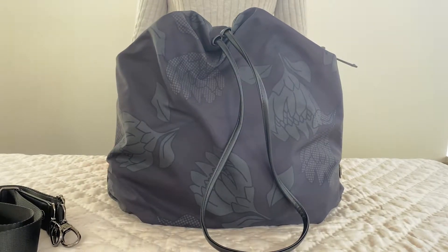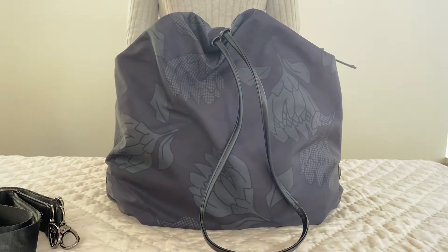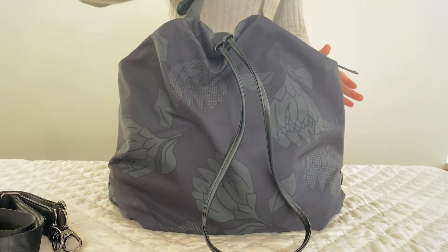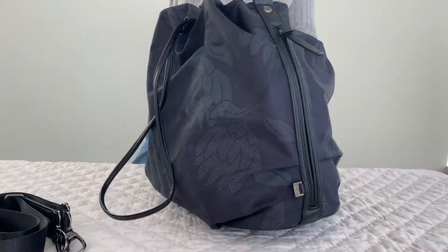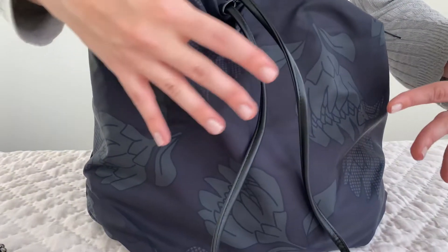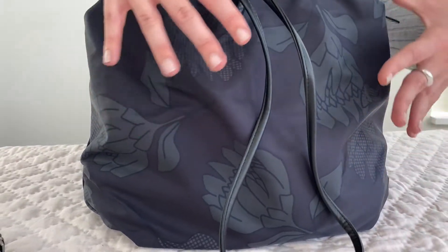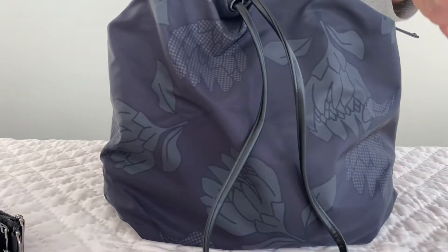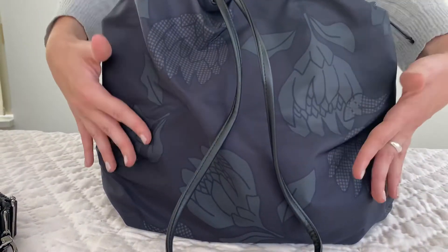Hi everybody, Isabella from Oi Oi. I'm going to demonstrate our slouch tote bucket bag. This is very much an incognito nappy bag style and we've got a beautiful print here — a really subtle protea print all in blacks with just a touch of olive in it. It's water resistant and super lightweight.